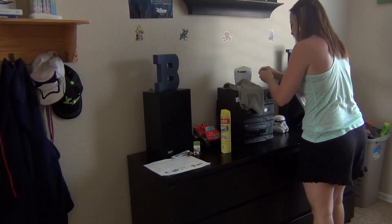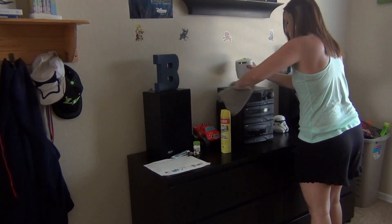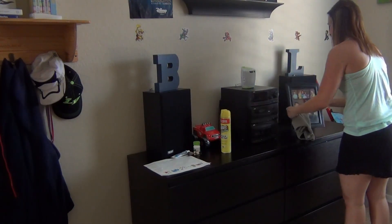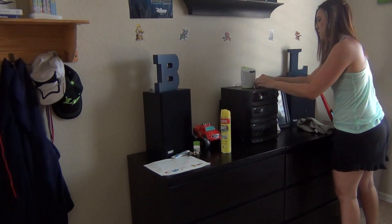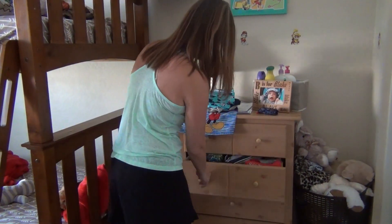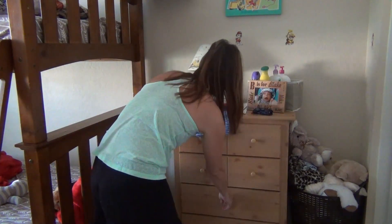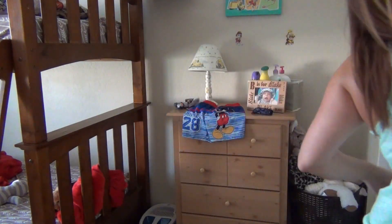We're thinking about removing this huge stereo from their room — it just takes up so much space. We're thinking about putting it in our garage so when we're out there cleaning and doing stuff we'll have music accessible. But this is like so old school. We had this from our very first house — we got married in 2000, and back around 2002 the sellers left that radio system in their house and we took it with us, and we've had it ever since.